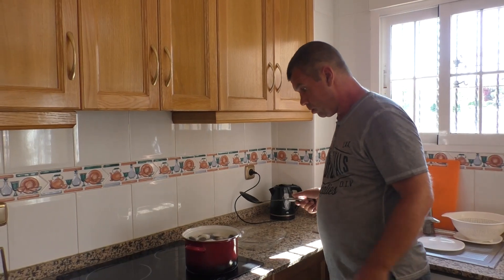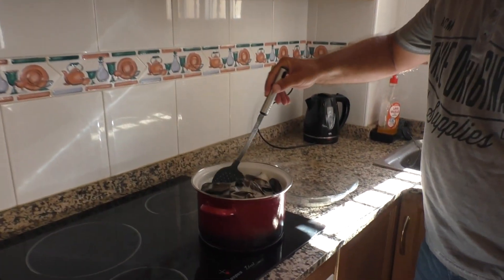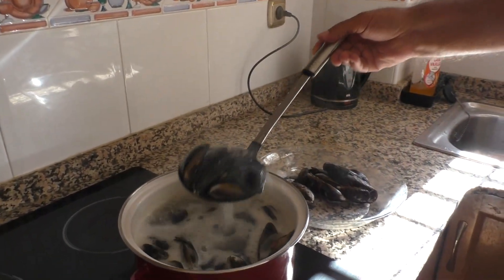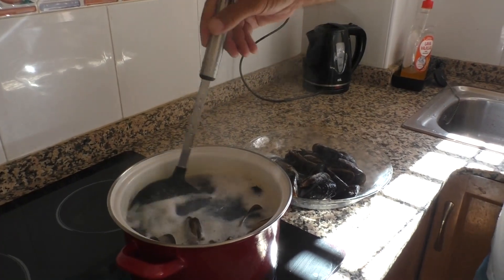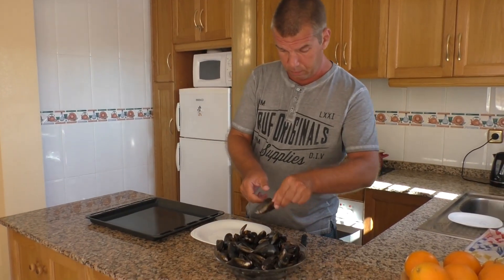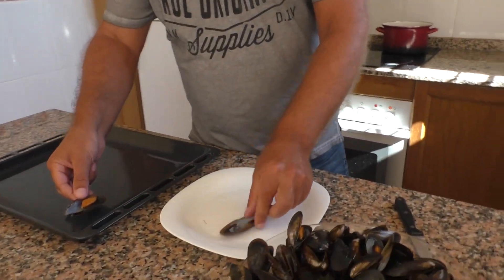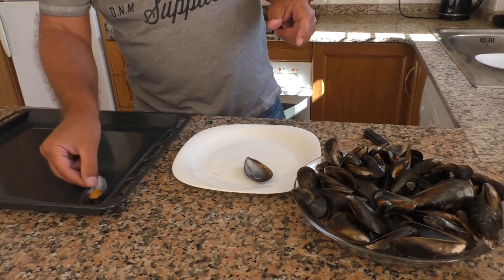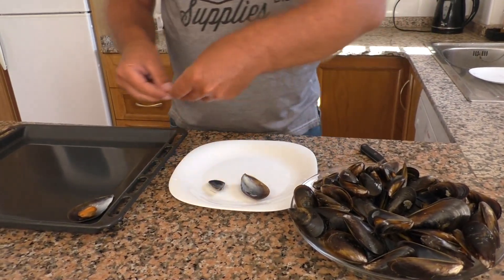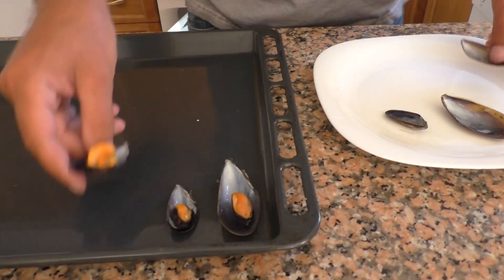Вода у нас закипела, секунд 30–40–50 покипели мидии. Вынимаем их из воды. Мидии уже открылись. Сейчас мы всё выложим в блюдо. Одну скорлупку отделяем — пустую — и кладём в противень. Мне больше нравится противень. Мидии у нас разнокалиберные и абсолютно легко открываются.